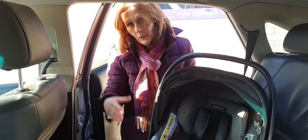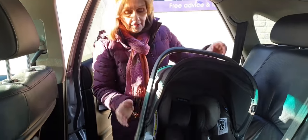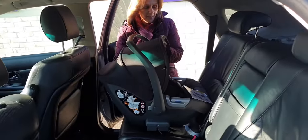The Darwin does come with an isofix car seat base, but if you want to fit it in the car without that base — maybe in a second car or a grandparent's car — this is how you fit it securely with a seat belt.